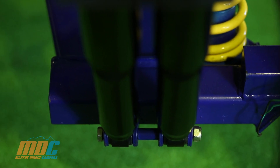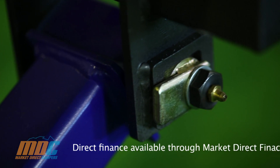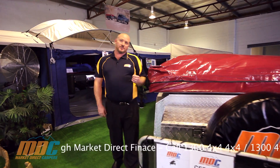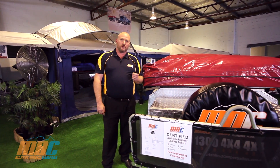Great on off-road conditions, extreme off-road conditions, really good on corrugated roads — unbreakable. For more information call any of our state officers on 1300 4x4 4x4.